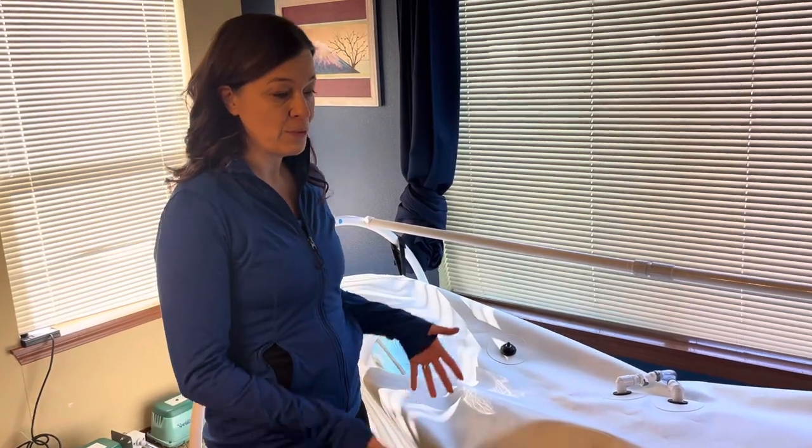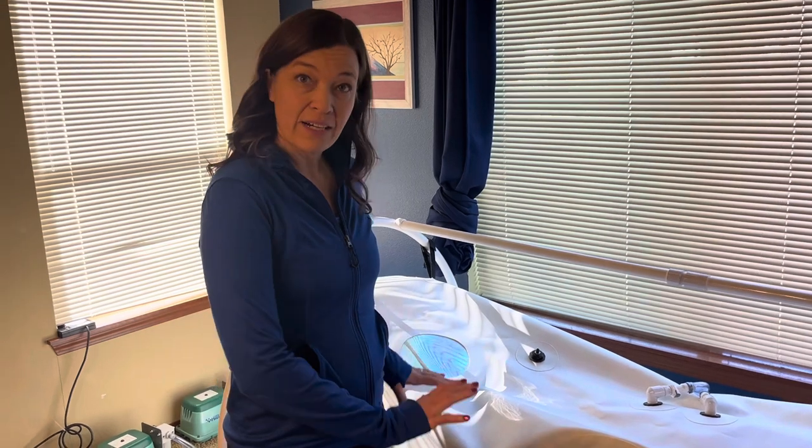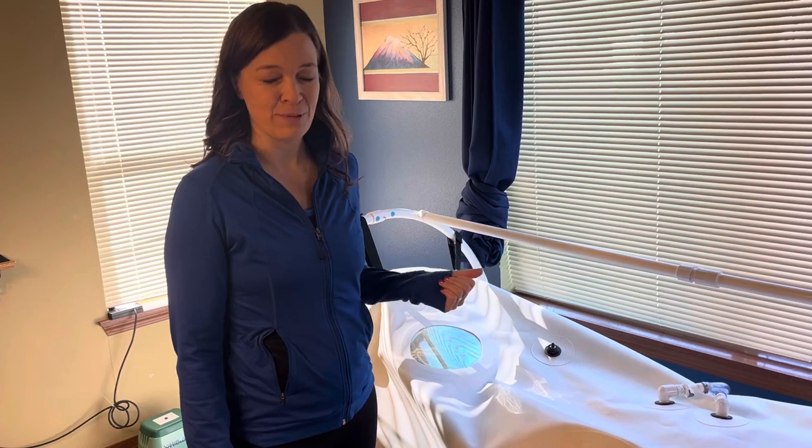I'm going to show you how I get into my 40-inch Grand Dive Summit to Sea Chamber. I don't have mine on a platform at home — I have it on the ground, but if you like platforms, I can get you the schematics. Just reach out to me.